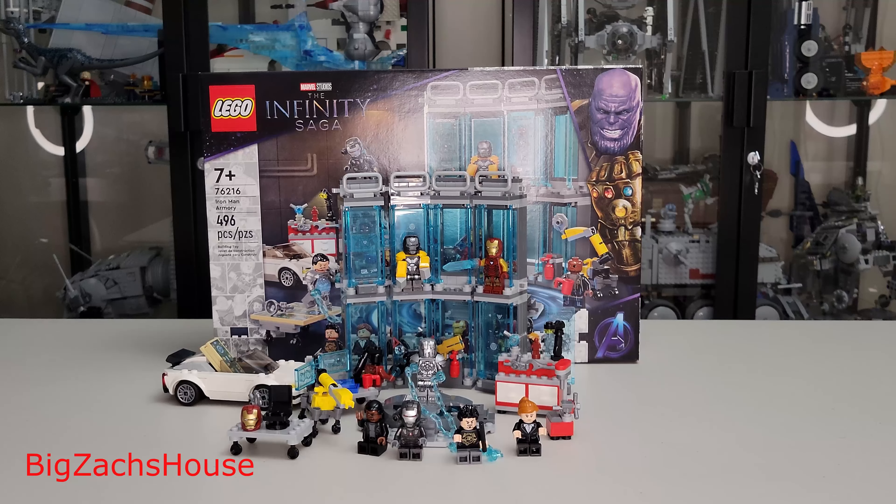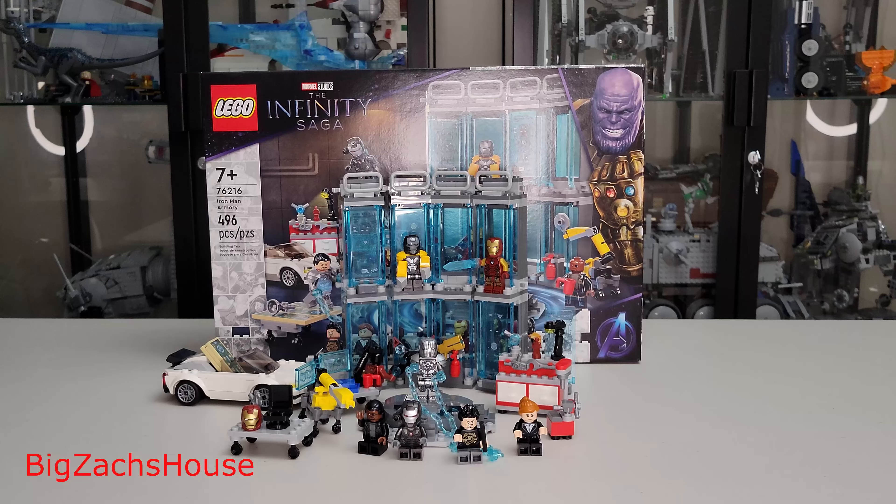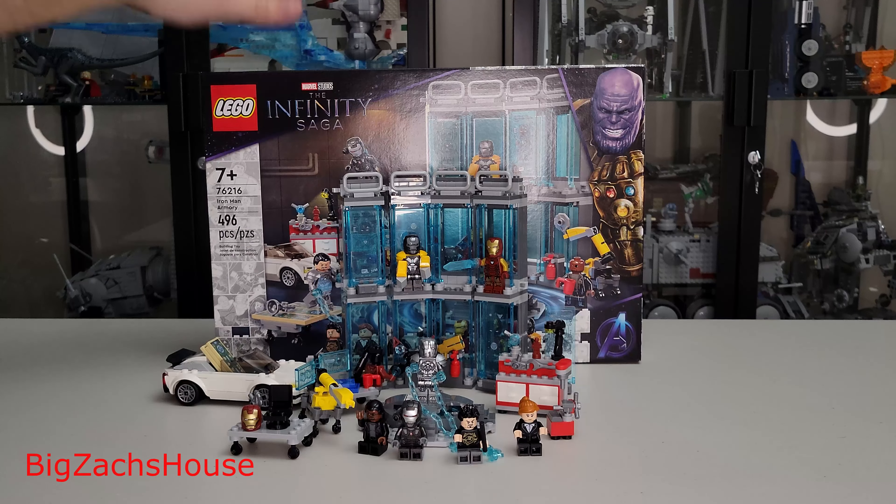BZH here from Big Zack's house. Today I'm going to be doing a review of the new Lego Marvel Infinity Saga Iron Man Armory set number 76216 at 496 pieces. This set is priced at $89.99, basically $90, retail available at the Lego store as well as Amazon. I will post an affiliate link for this set in the description and pinned comments to help support the channel — it's free to you and we're not monetized, so it goes a long way.